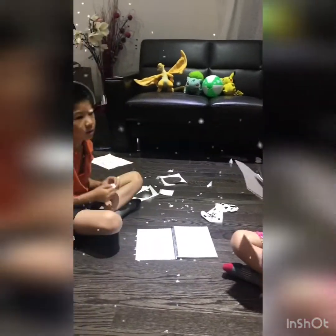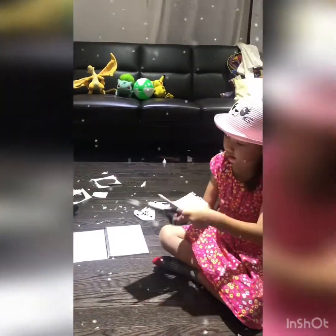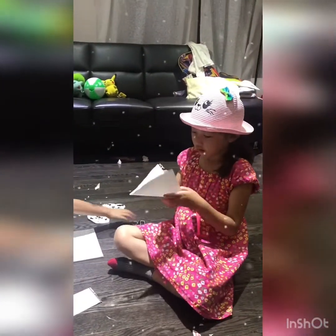You cut the part after you make the fold, and this is how you bend it. You flip it over and then you cut it on the line. Ta-da! It's a spoiler now.